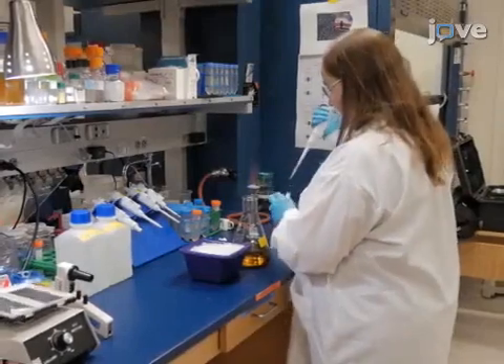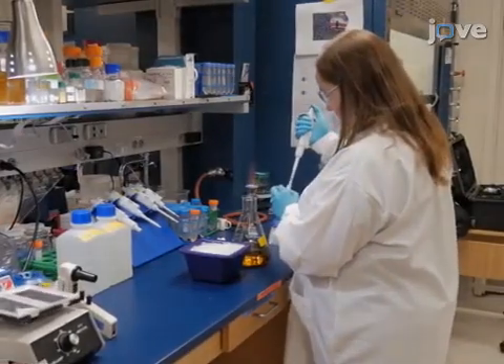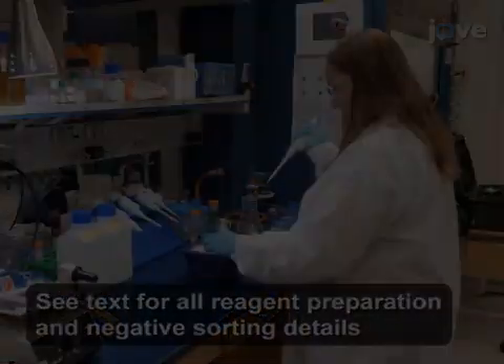For positive sorting of the bacterial display library, first inoculate 500 milliliters of LB broth.